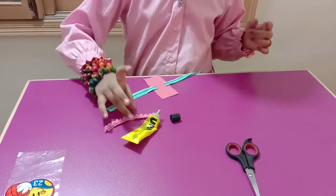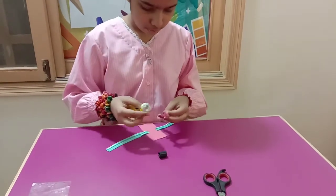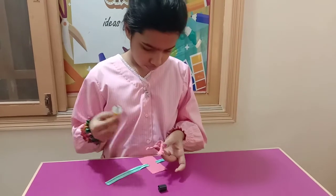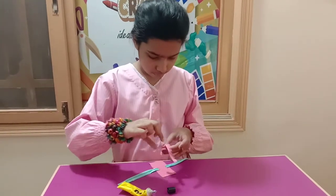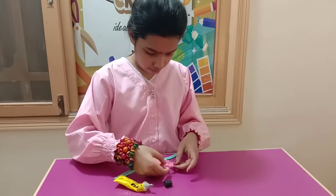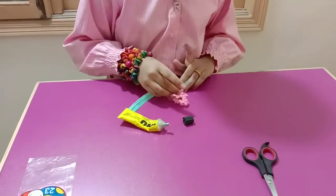Take the neck ribbon, fold it like this, put some glue over here, and put it just right here in the middle.